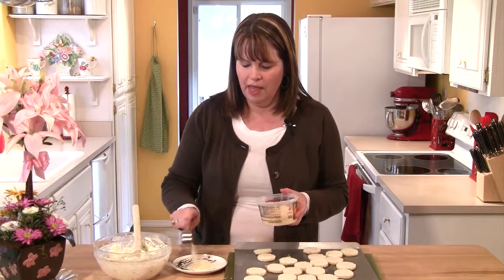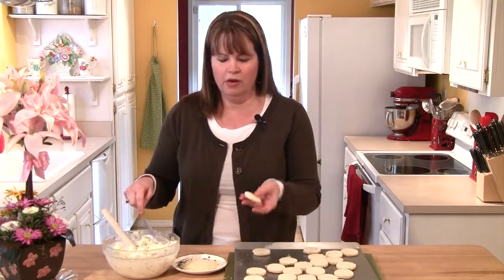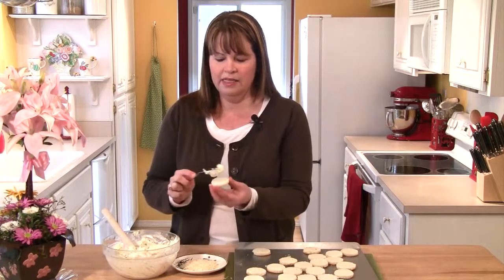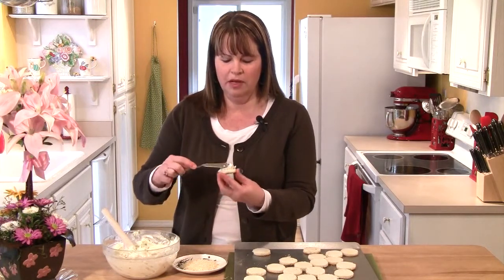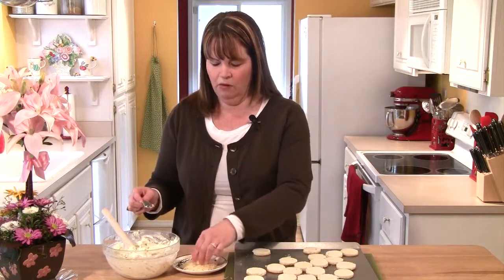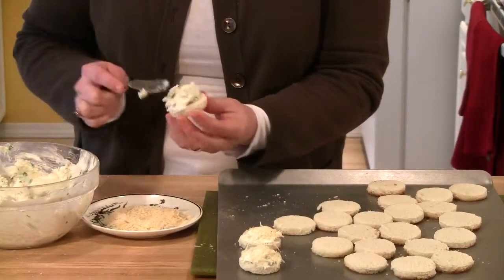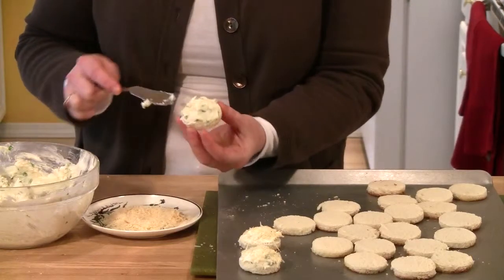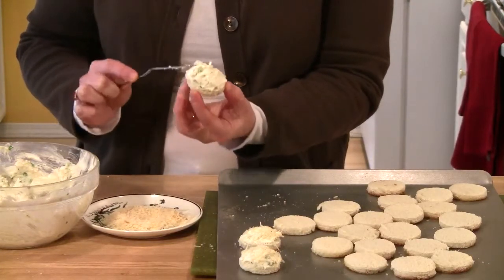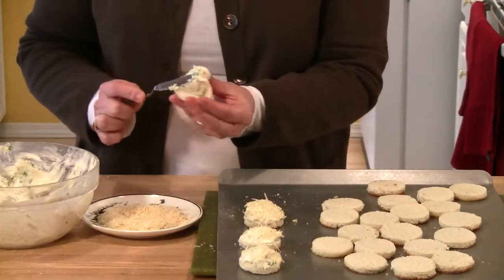Now, in the recipe you'll notice it says three-quarters of a cup of Parmesan cheese, and I've put half a cup in with the cream cheese. I'm going to take the other quarter cup and put it on a small saucer like this. Now we're going to start putting our puffs together. I'm going to take one of the bread rounds, get a nice healthy dollop of the cream cheese, and kind of mound it up a little bit like this. Then I'm going to roll it in that Parmesan cheese just to coat the top — you can see it's not flat, it's got a little bit of a dome on it. Then I'll dip it in the Parmesan cheese and put it back on my baking sheet.